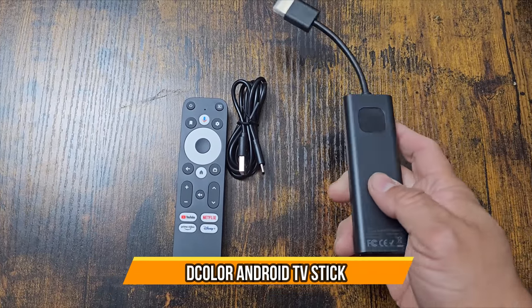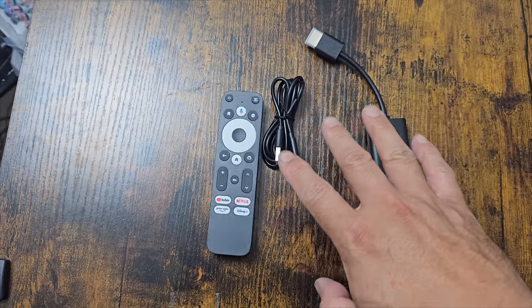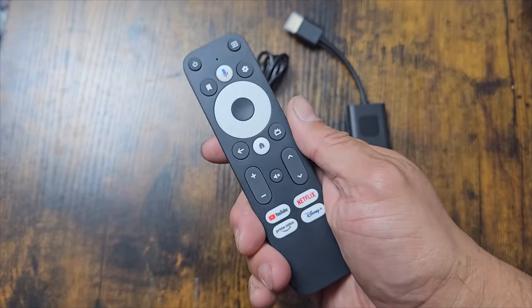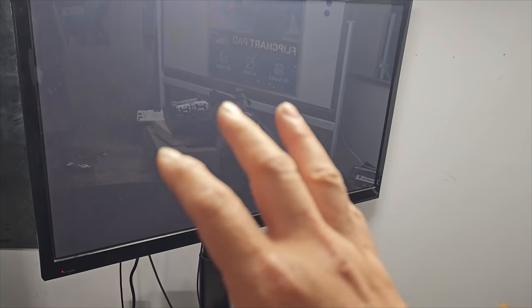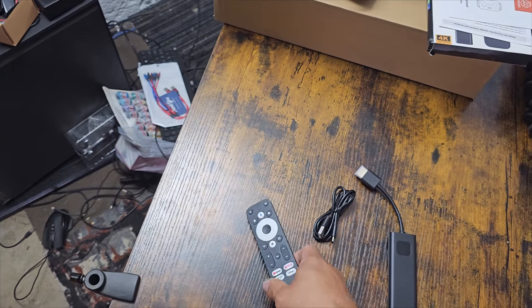Today we're going to bring Android TV to your older TVs or any monitors. You can actually play this on any monitor if you have speakers. You can make any TV a smart TV — right here we have an old Samsung TV with no smart features, and we're going to change that today by setting it up and seeing how it works.